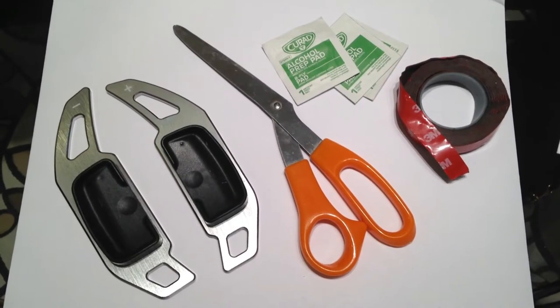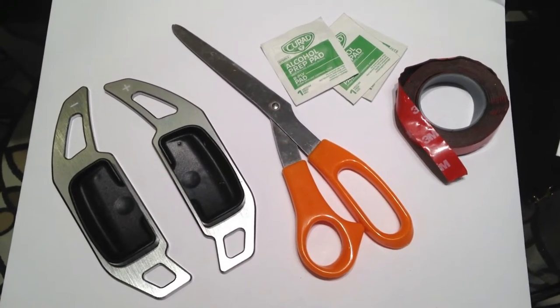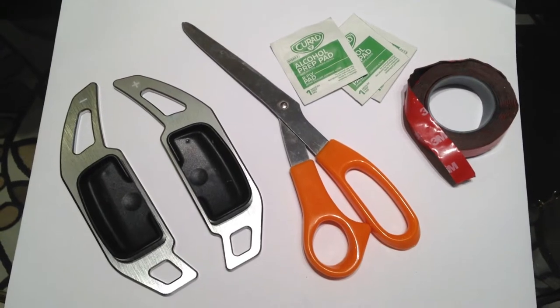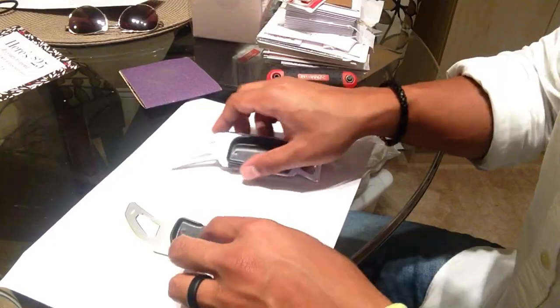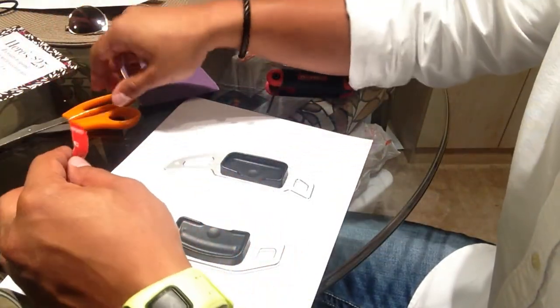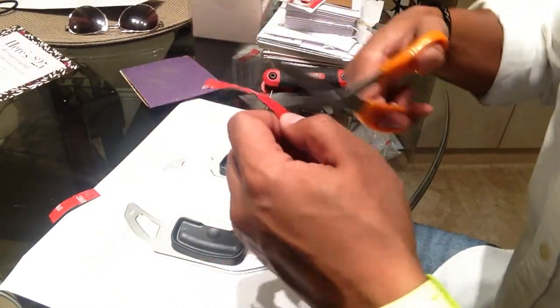What you're going to need for this project is your paddle shifter extenders, scissors, some alcohol wipes or rubbing alcohol with a microfiber cloth, and some 3M double-sided tape. If your paddle extenders don't come with double-sided tape pre-installed, you'll have to trim some pieces to size and attach them to the paddle shifter extenders.